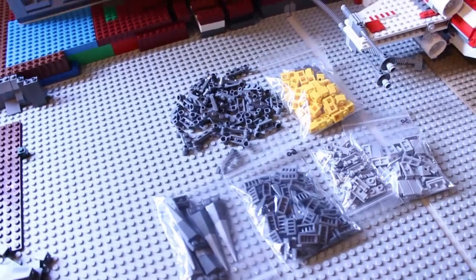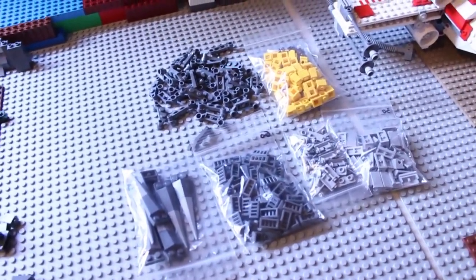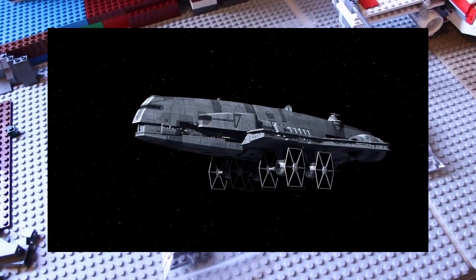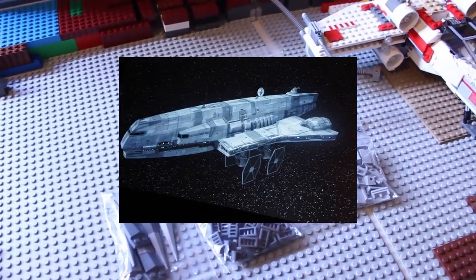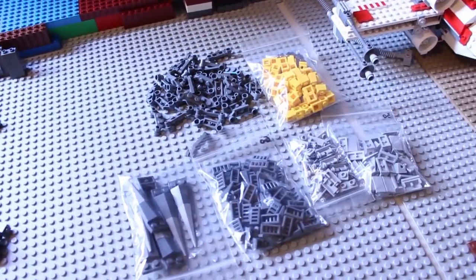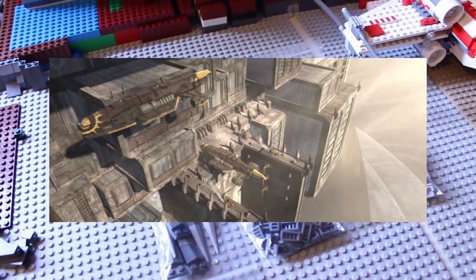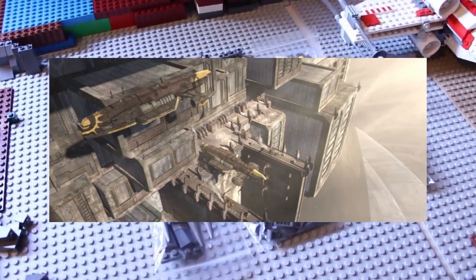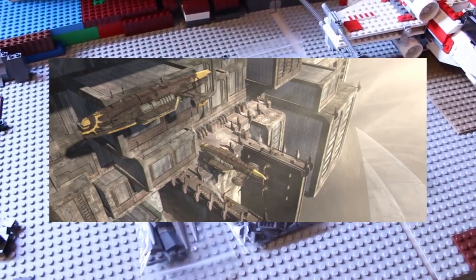So now I have something pretty interesting that I noticed while I was watching The Clone Wars a couple days ago. These are a couple of pictures of the Imperial Assault Carrier from Star Wars Rebels. I noticed that that particular ship is used in The Clone Wars first, and then they put it in Rebels.